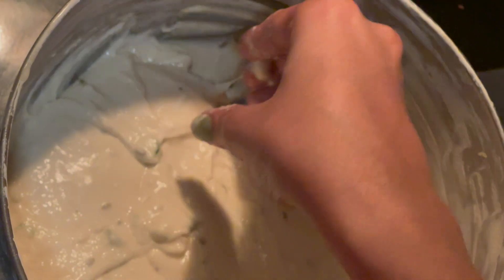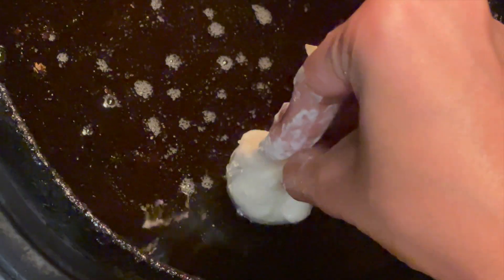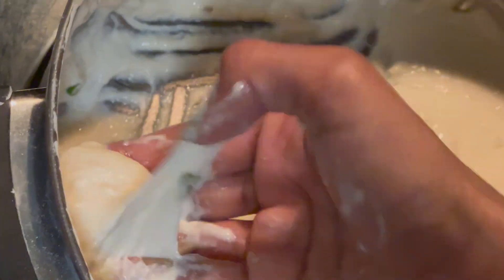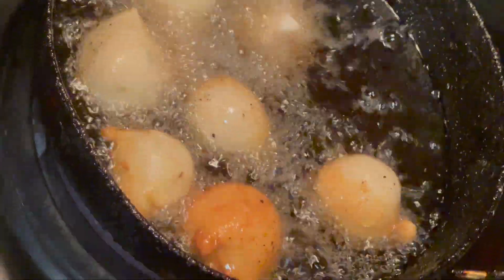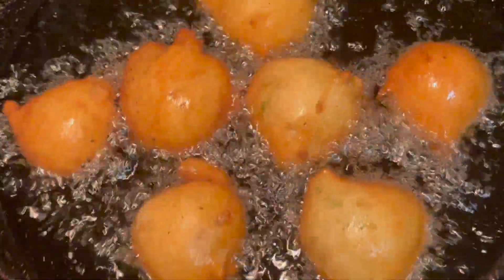Now wet your palm with water and just drop the bondas into the oil like I'm showing in the video. One tip here: the oil should not be too hot, otherwise it will be cooked on the outside but not inside. Fry the bondas evenly on the other side until you get that nice golden brown color.